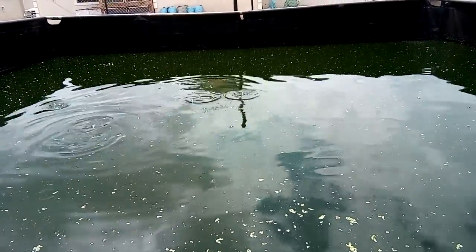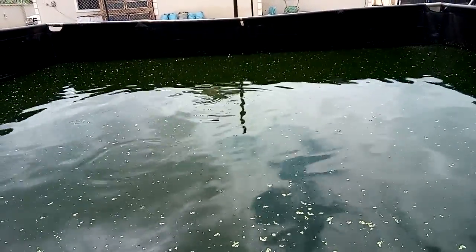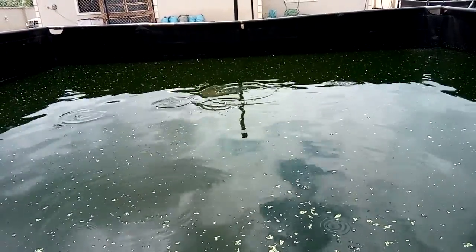There is no sign that the fish are stressed or gasping for oxygen, which shows the water quality is being maintained well.